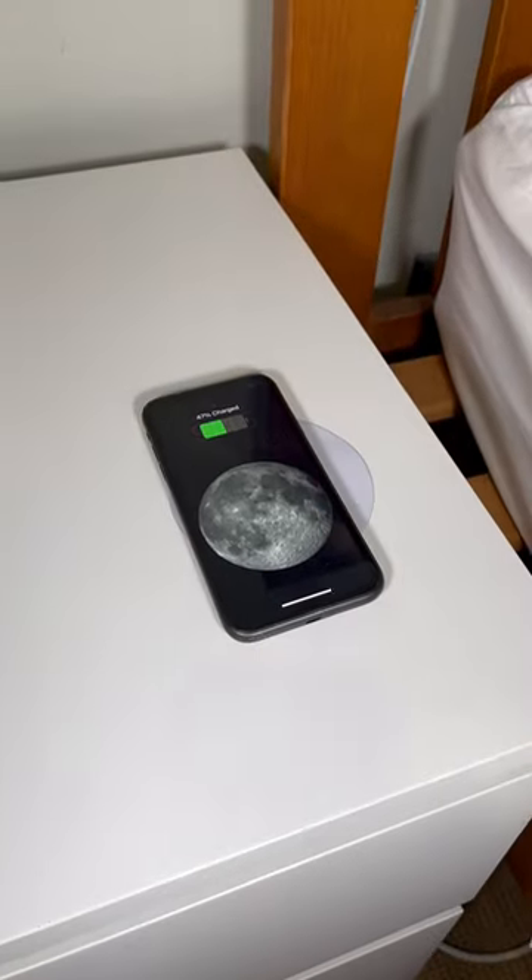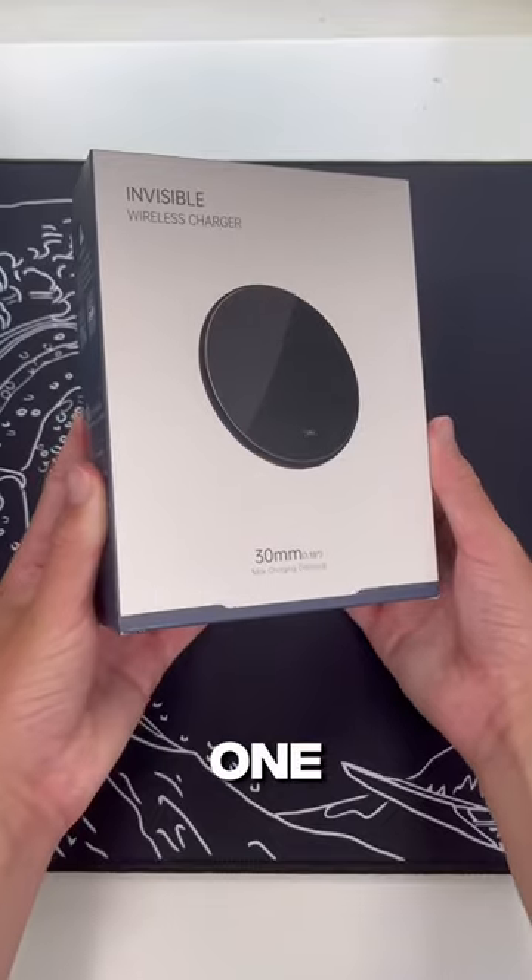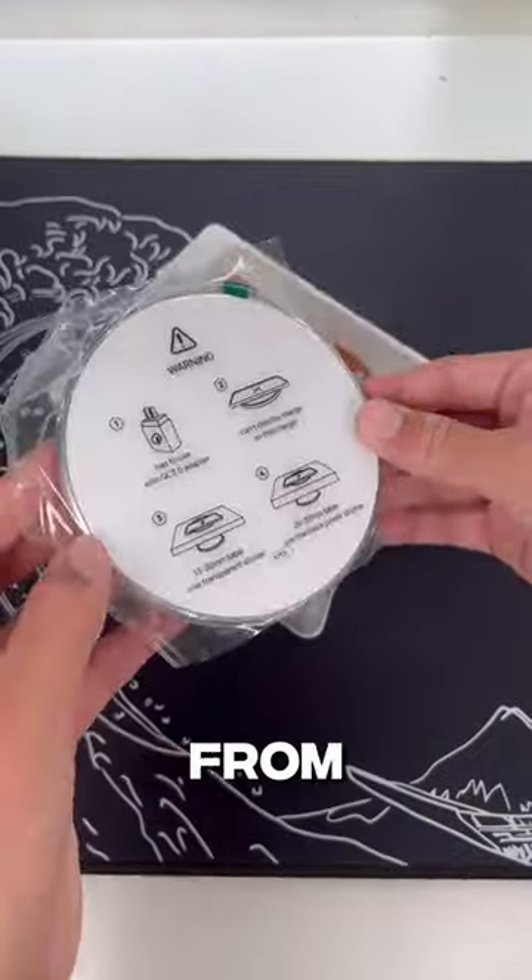Do you want to be able to do this? Well if so, you need one of these. This is an invisible wireless charger from Capon.